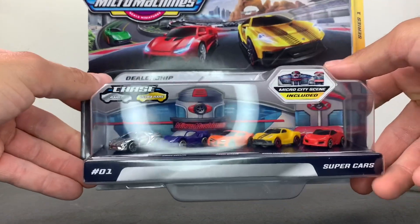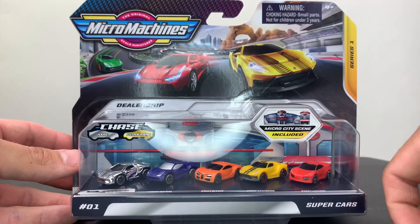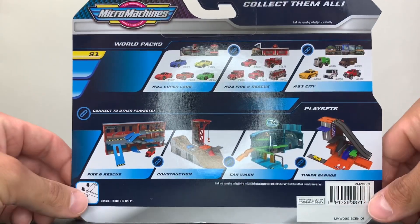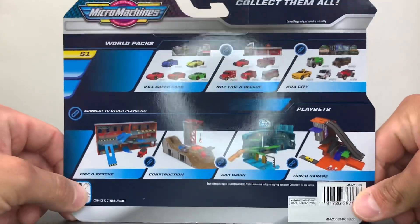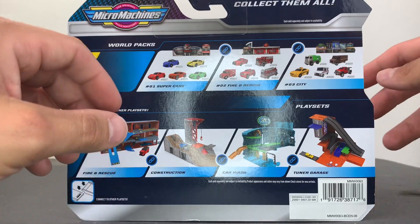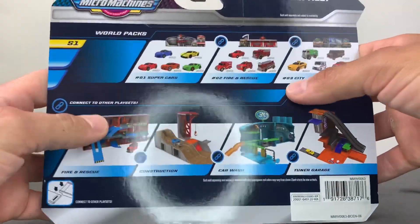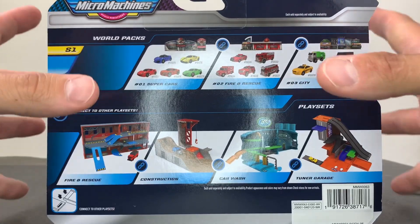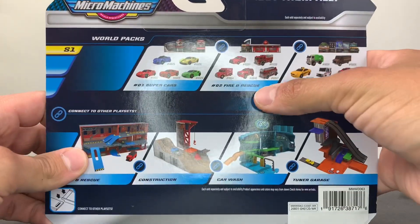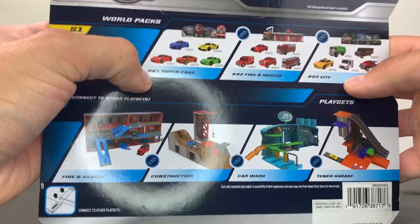It is July 28th, 2020. I went to my local Target today and as they were doing their awesome little toy reset, which they seem to do every quarter or so, I saw these bad boys on the pegs around the Hot Wheels section and I picked this up.